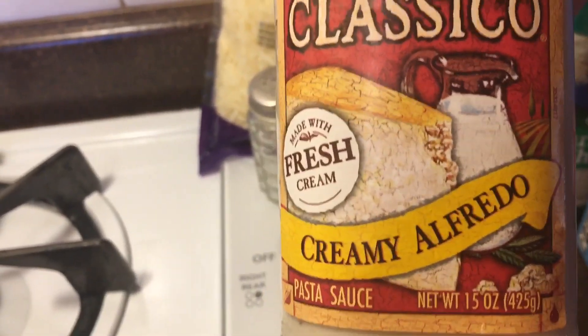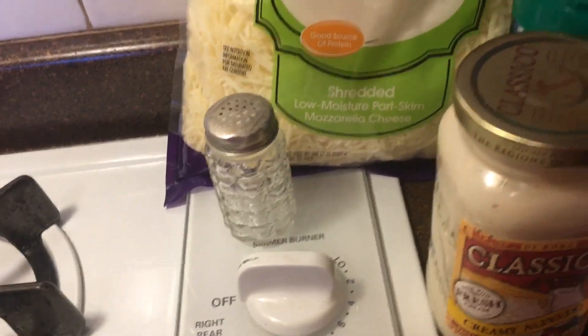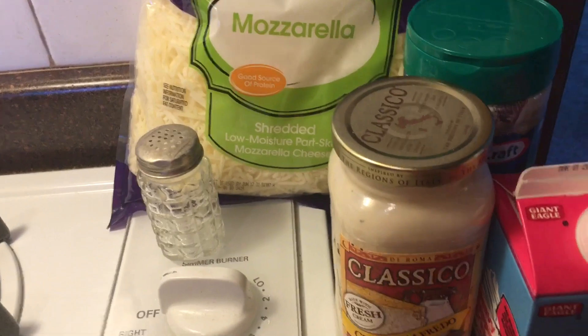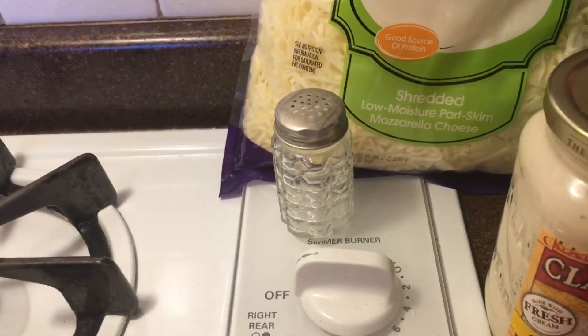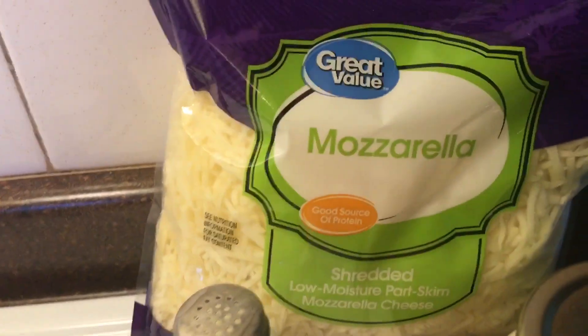It's kind of homemade alfredo, kind of not. I am using a jar of creamy alfredo pasta sauce, but I do add some other things to it like heavy whipping cream, parmesan cheese, and mozzarella.